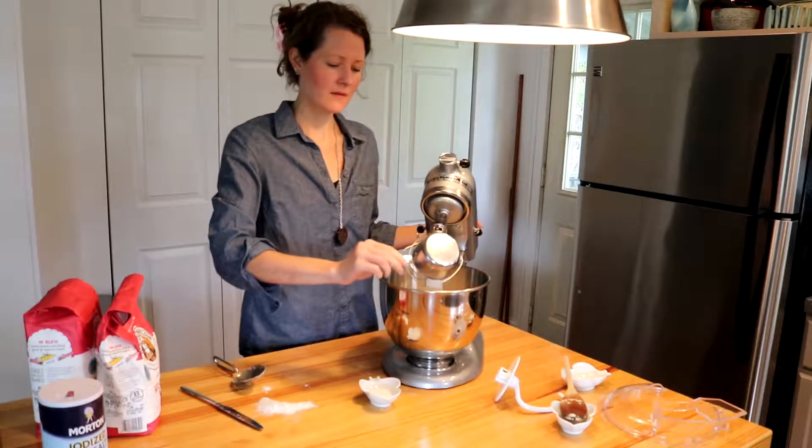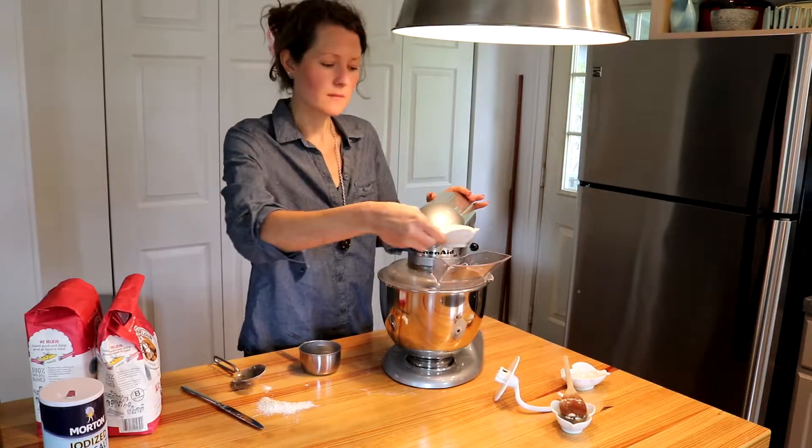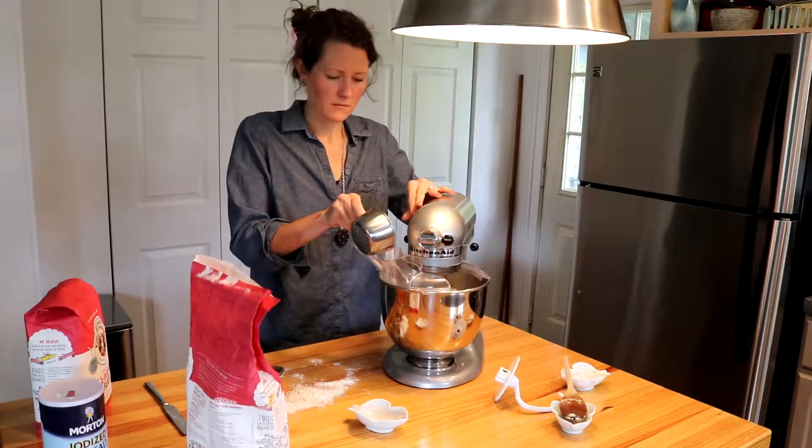Then add one cup of flour to the bowl and mix. Next add one tablespoon of salt and mix again. Gradually add four cups of flour.